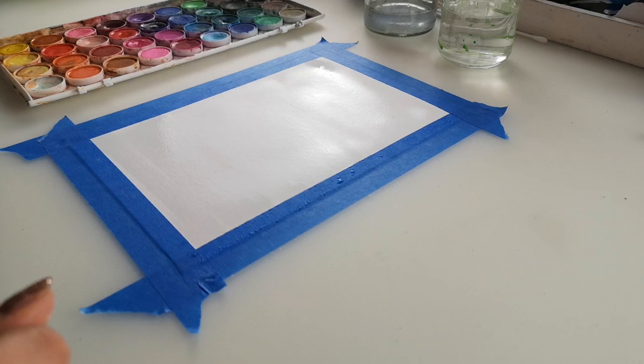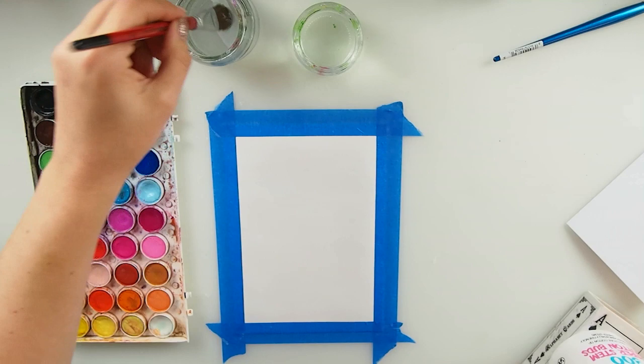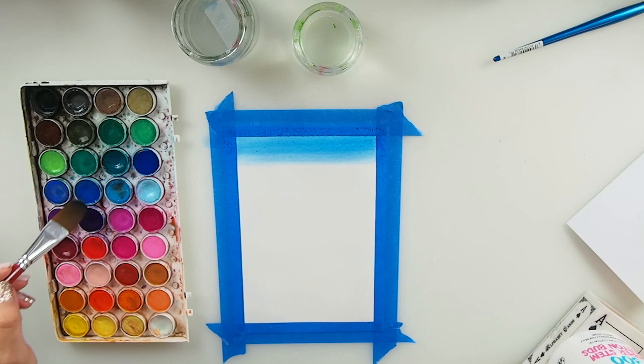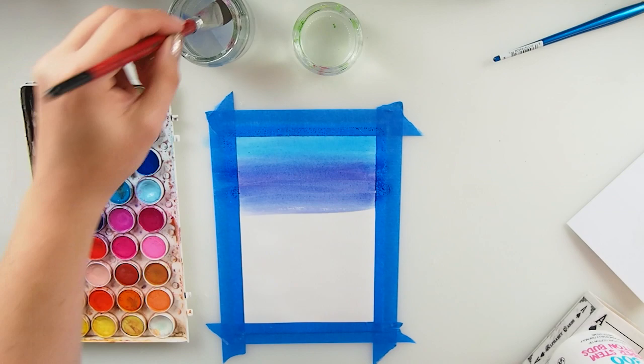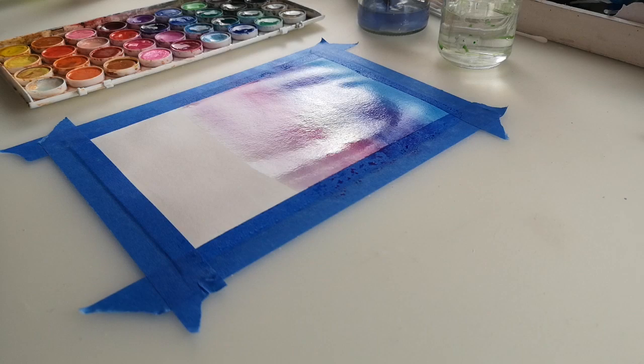We're gonna build the background first — like a sky, maybe like a night sky. I added water to my sky colors — this blue and purple — because that's what I would love to have. As you can see I am mixing and matching all nice and pretty. I don't want this to be too dark.